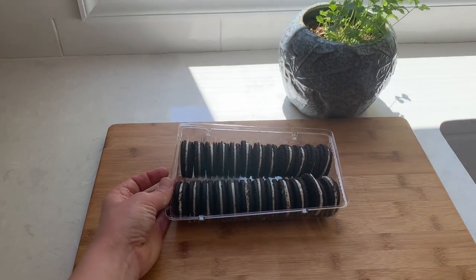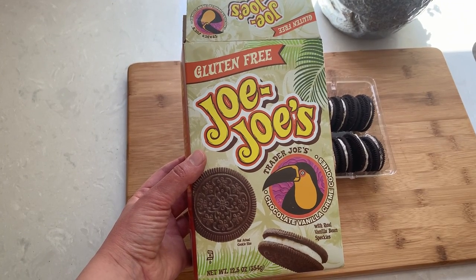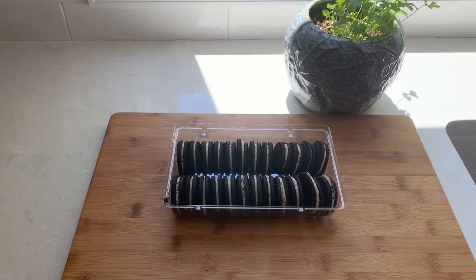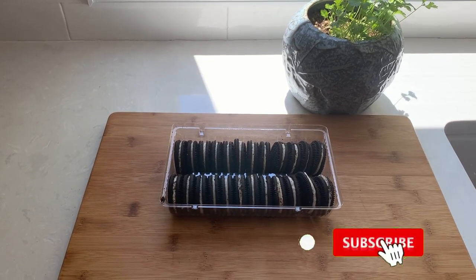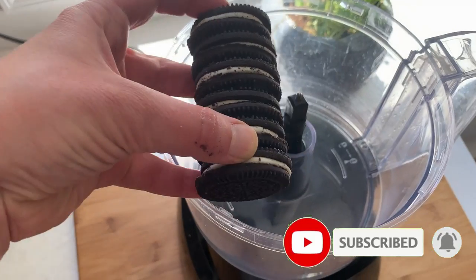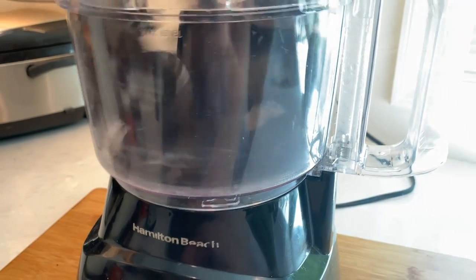We'll start with preparing the crust, and for the crust you will need 24 Oreo cookies. I'm using Trader Joe's gluten-free version of Oreos, but you could use whichever ones you have on hand. My package has 24 cookies and this is a perfect amount for my 9-inch tart pan. Put all the cookies in the food processor and keep pulsing it until it resembles coarse sand.